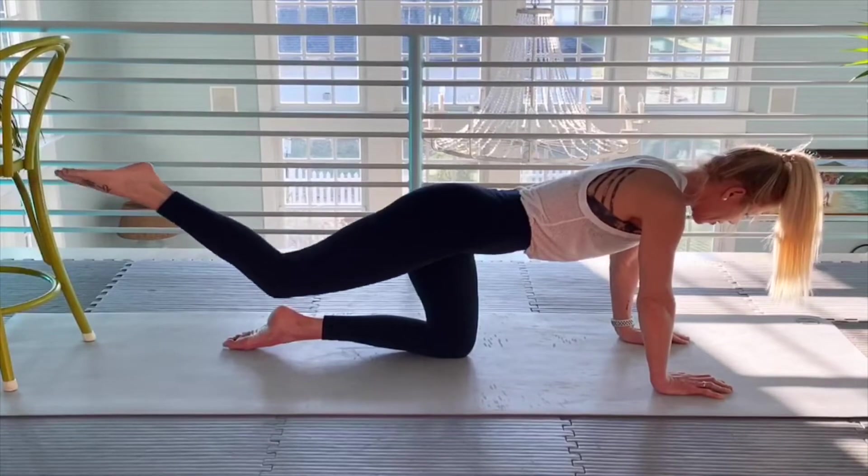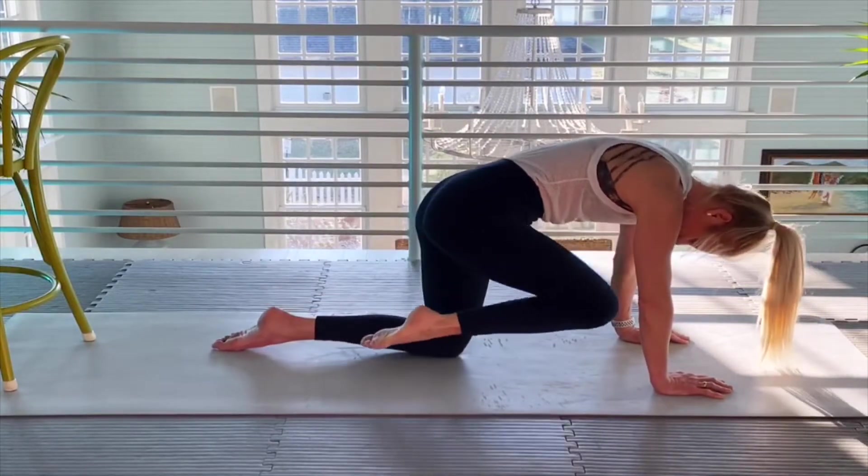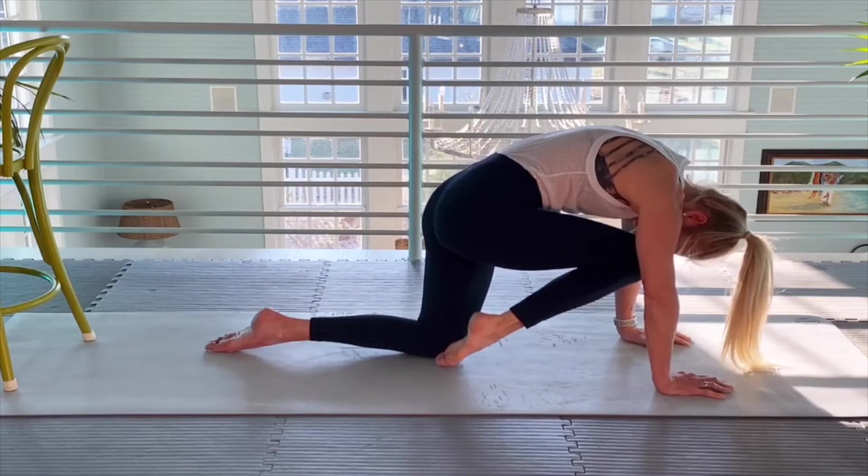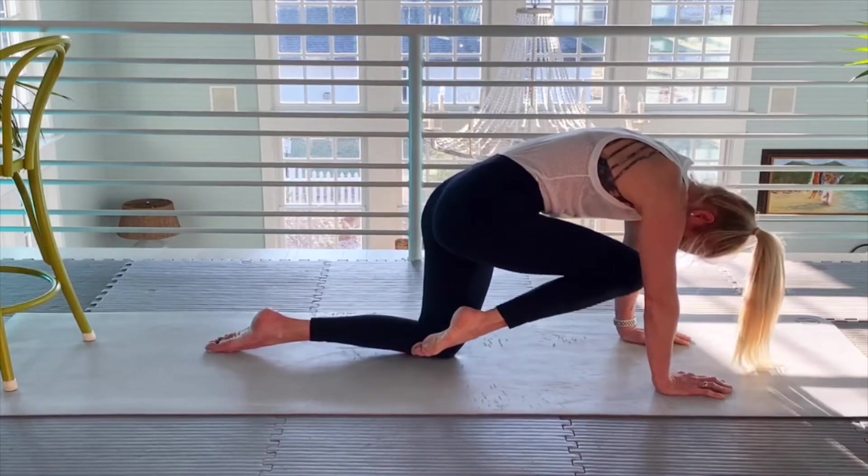Now remember — knee to nose, or do your best. Here we go. Tight. The movement is slow. Stay very, very, very isolated. Tiny movements.